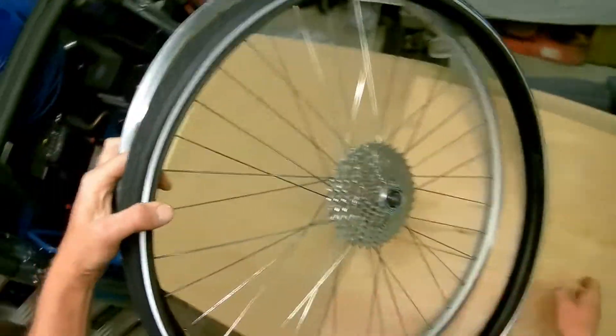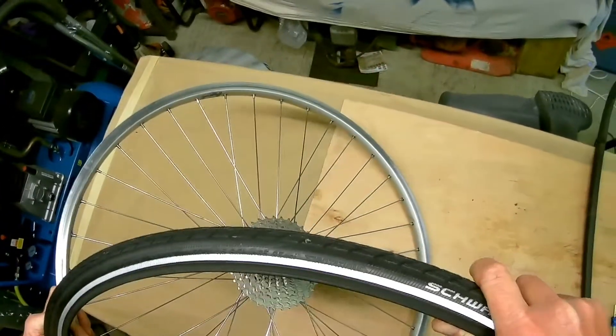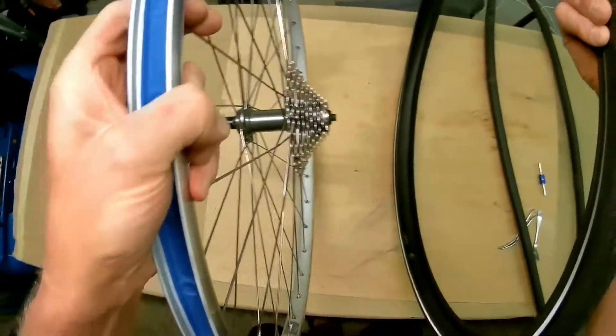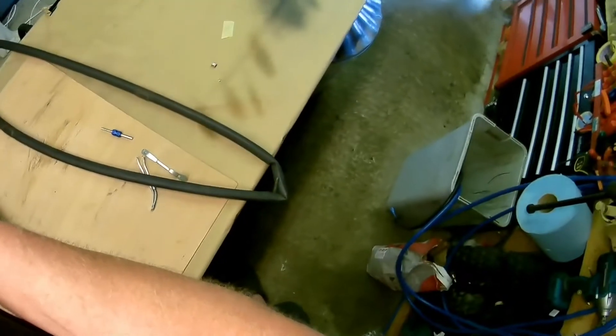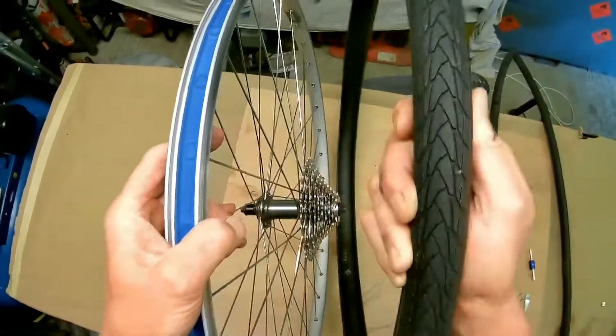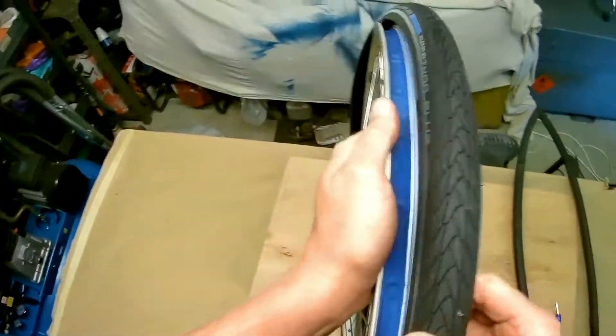We need to get the rotation right. The rotation is going that way — that's the way forwards. The cog is on the right hand side as you sit on it, so that goes in there and that's going to go forward.